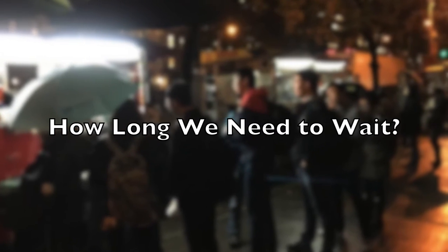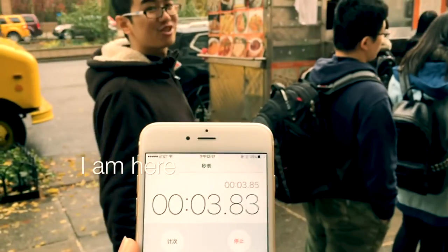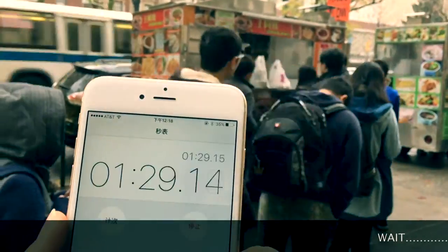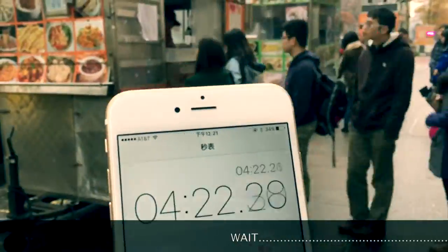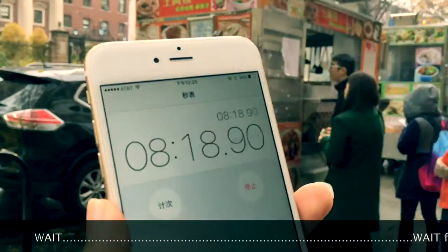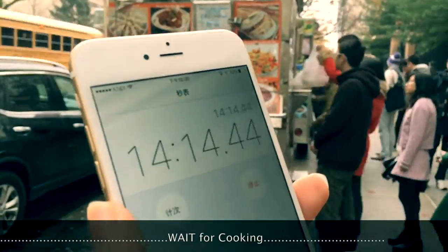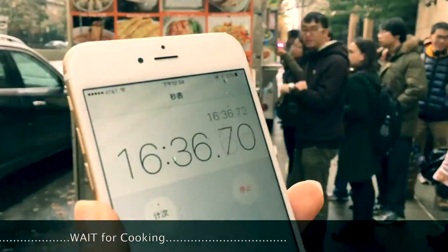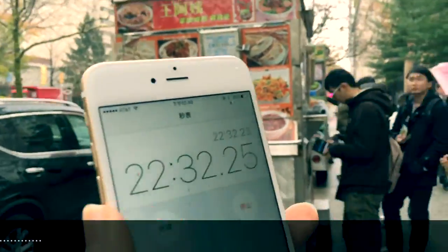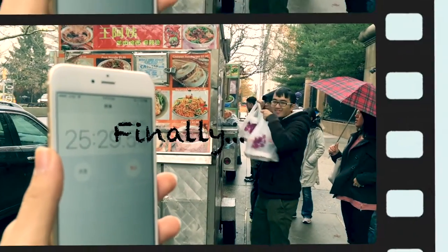Do you know how long you need to wait in a line? Finally, we made a test. And after twenty-five minutes, we got the food. We need a better solution.